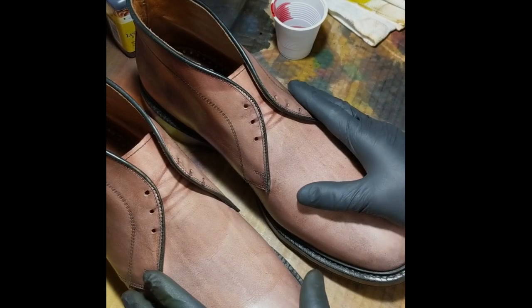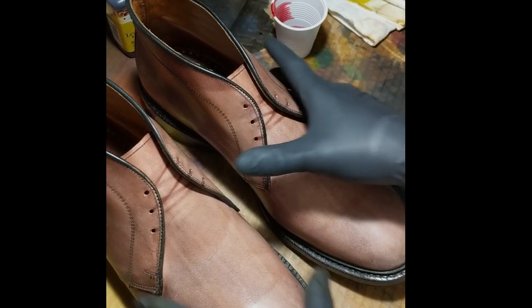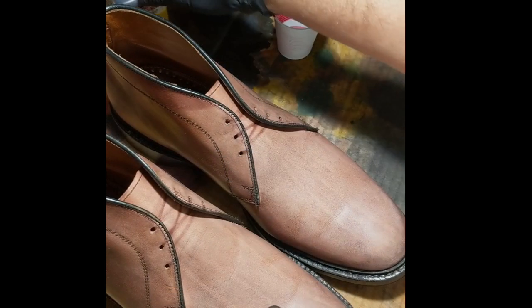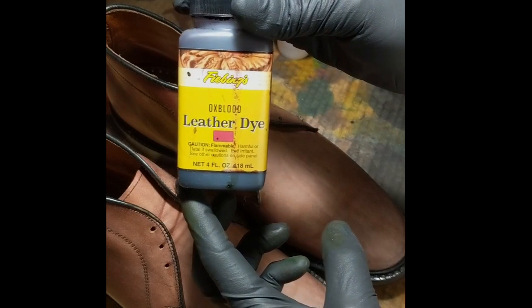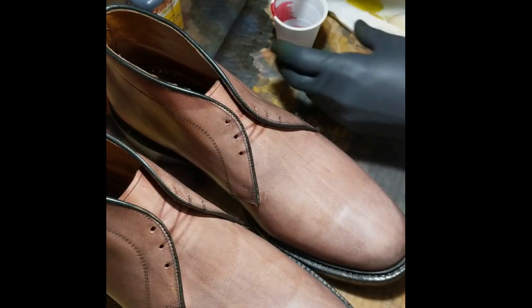I got both shoes stripped and this is really where the fun begins — starting to add on some color. So I'm going to start with Fibing's Oxblood. It's a good base color.